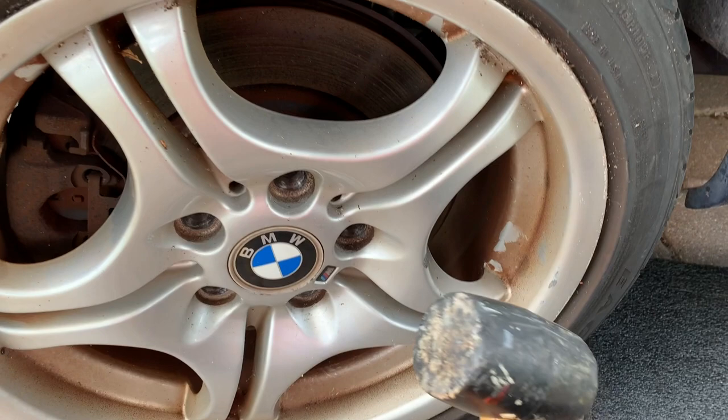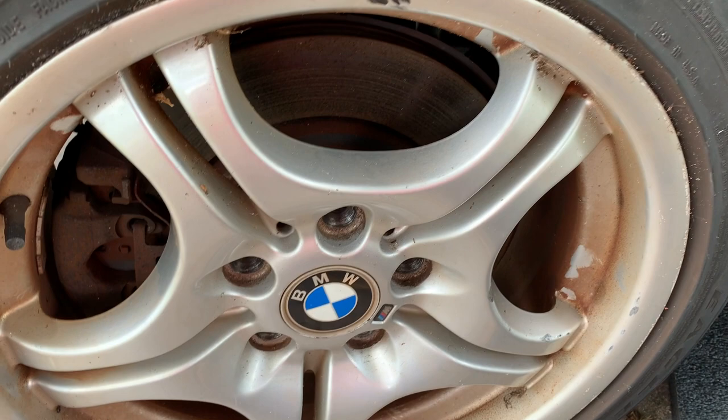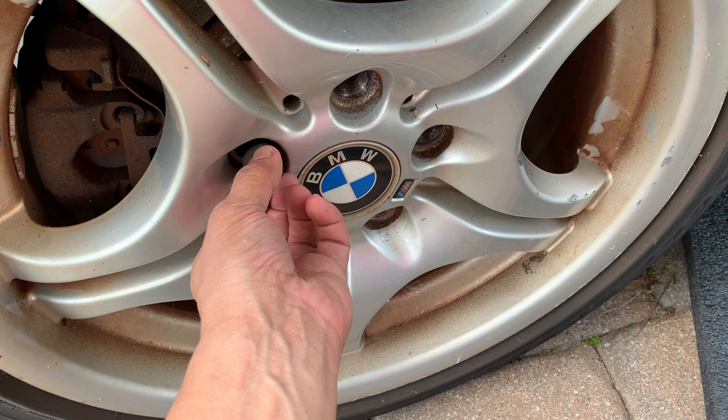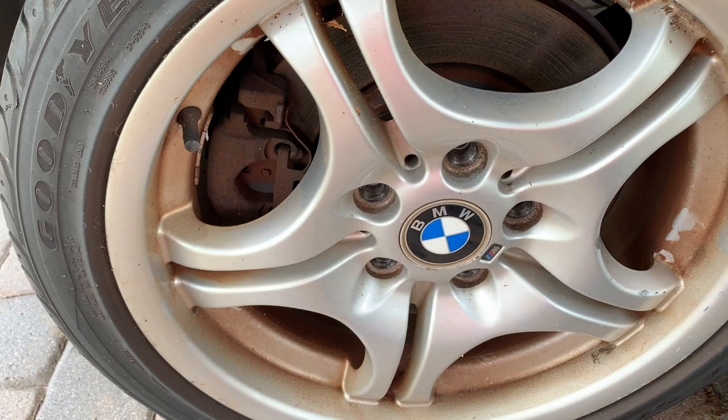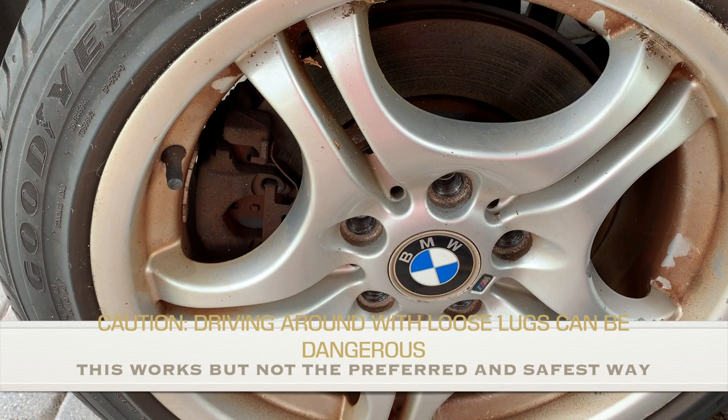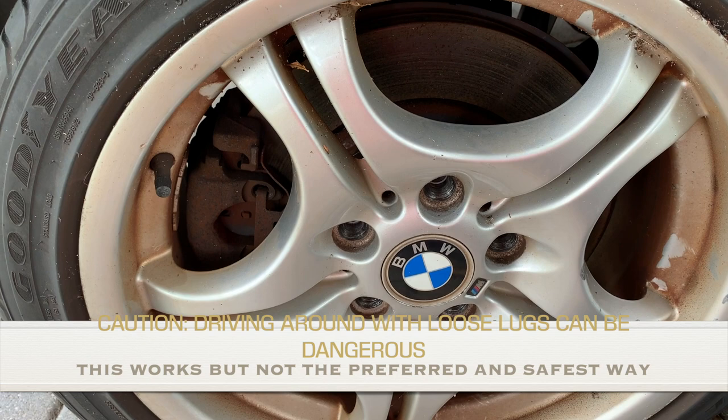Another thing you can try: take your bolts, and once everything is out, put them in by hand all the way — don't tighten using any tool, just by hand. Make sure all five are in, then drive the car around. What that does is the weight of the car kind of pushes on the rim and breaks it loose. Just drive around the neighborhood, about a mile or so. Taking some sharp turns is okay too.